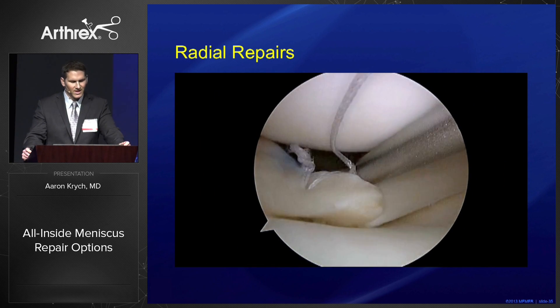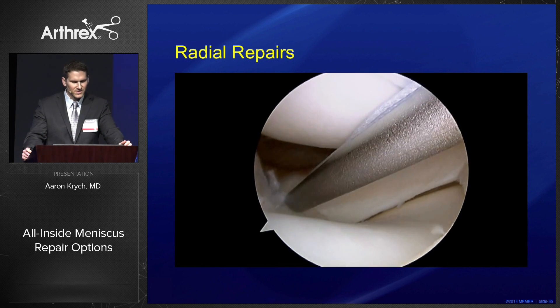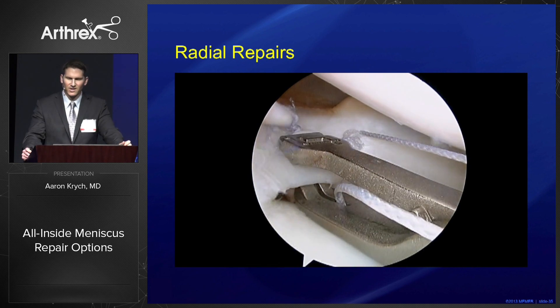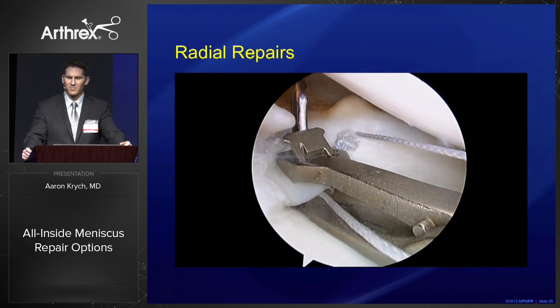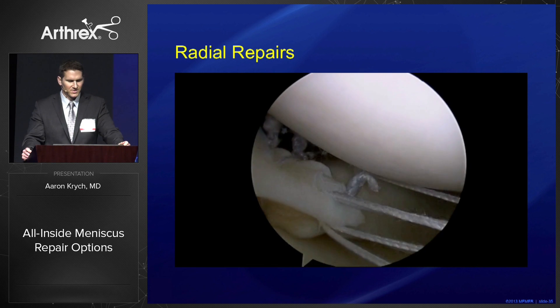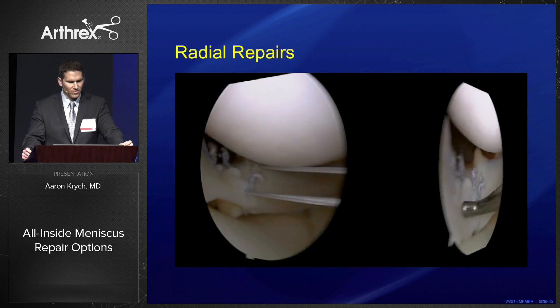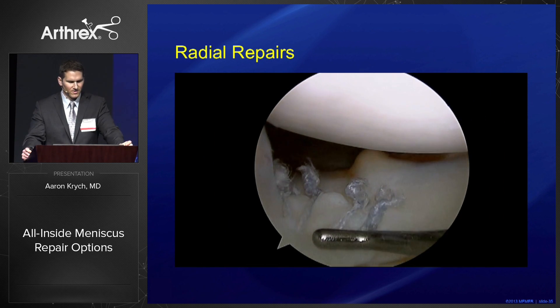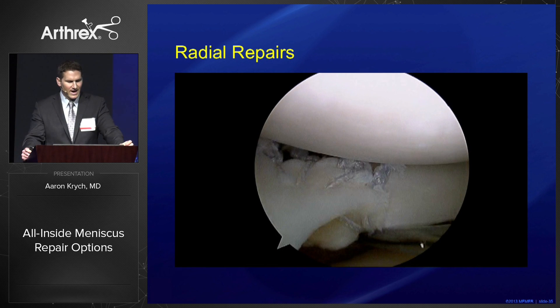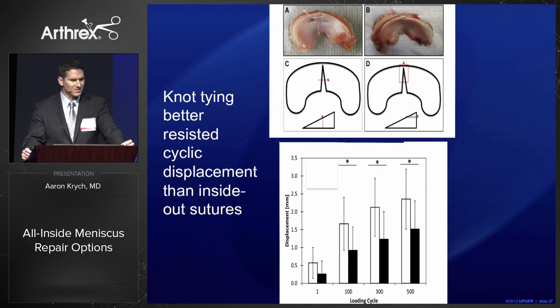For radial tears, the strength of your repair is related to the number of sutures that cross the repair site. Another advantage of the Knee Scorpion is that it creates a very small perforation in the meniscus — here we get a total of four sutures in a very small area, giving us a robust repair. When we look at knot tying for radial repairs compared to inside-out techniques, knot tying actually better resists cyclic displacement than inside-out sutures and is overall a stronger construct.